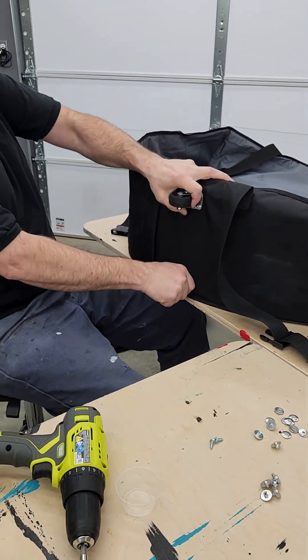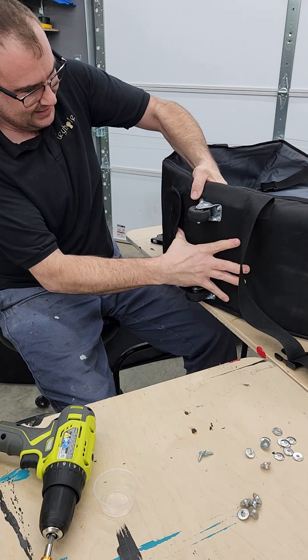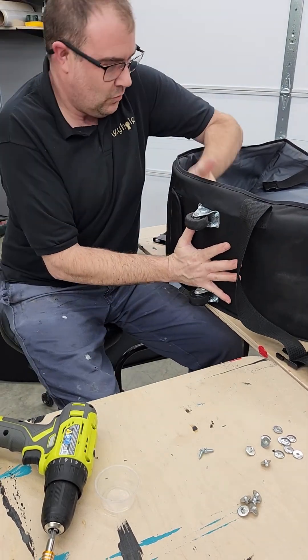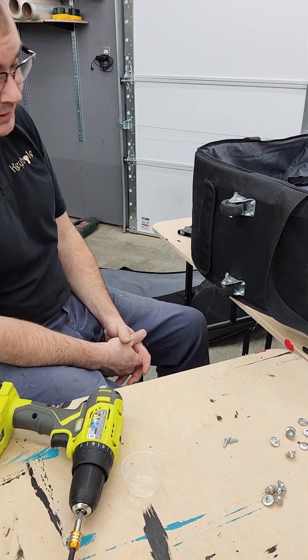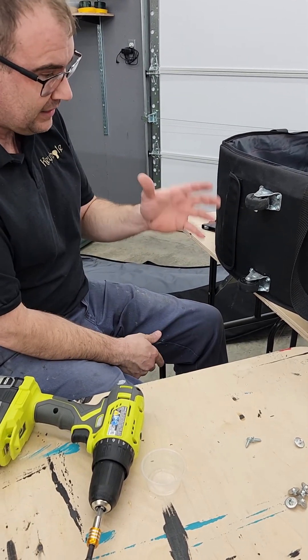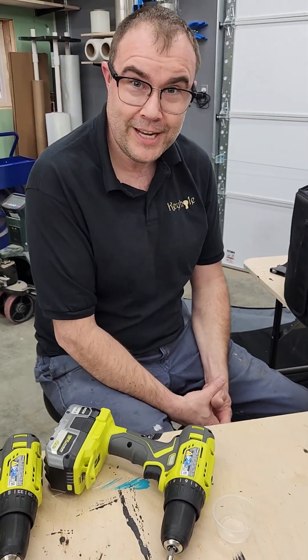That concludes the modification — notice it doesn't bend or go anywhere. It's stiff, it's tough, and we shouldn't have any problems getting our piano in there. That concludes making the piano shell case casters a little more rigid. Thanks for tuning in.